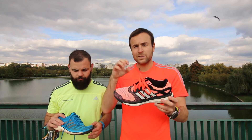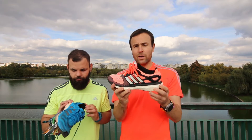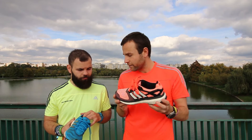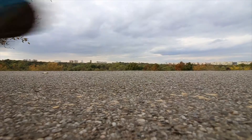The Boost foam midsole I found amazing. That was my first contact with Boost technology, and afterwards I tried the Adidas Boston Boost 5 and the Ultra Boost — which we both had — and my oh my, this technology is amazing.